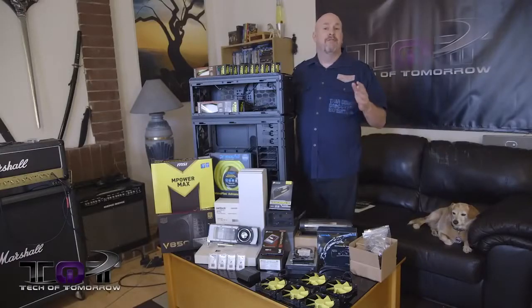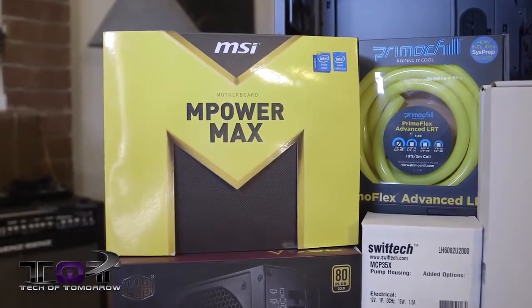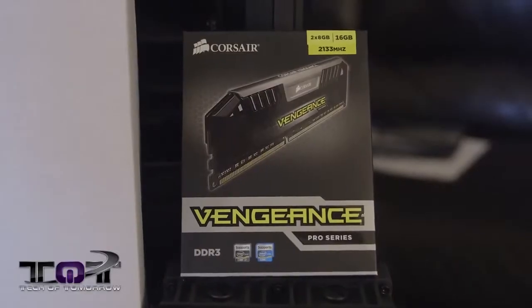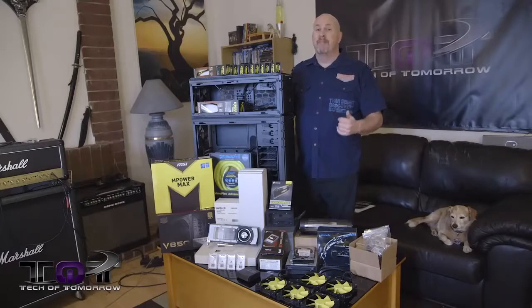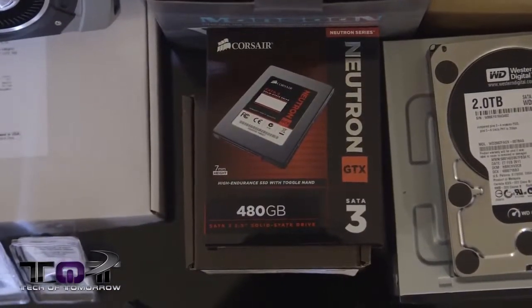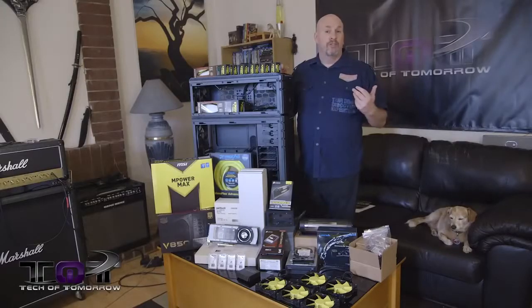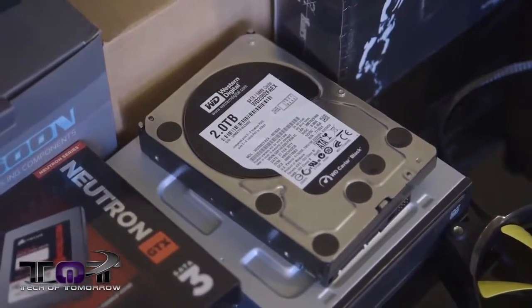Next up, in case you missed it, we have the Metro 935 build. This is a totally badass build featuring parts from many of our supporters. It's got the Cooler Master Stacker case, an EmpowerMax motherboard, and all kinds of decked-out stuff. If you're interested, check the link in the description. I think it's a really killer system and I think you folks will agree as well.